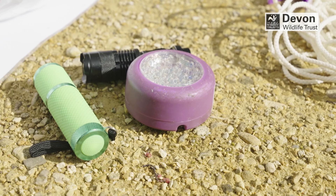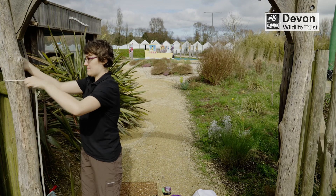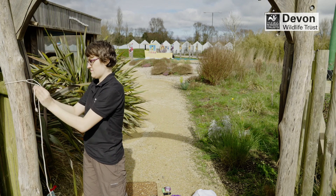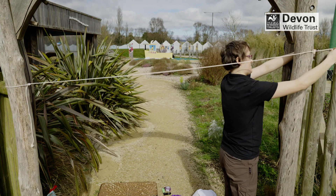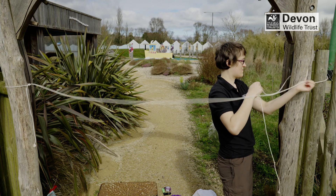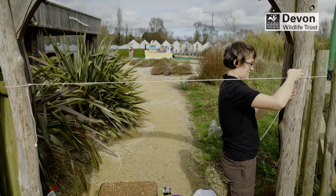Moths navigate by positioning themselves and flying on a fixed angle relative to celestial light sources like moons and stars. They are drawn to bright lights because they confuse the animal's navigational systems. If the position of the moon or stars is not obvious, moths instead use geomagnetic signals — the earth's magnetic field.